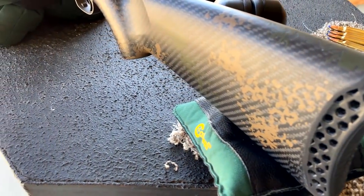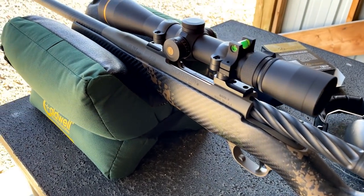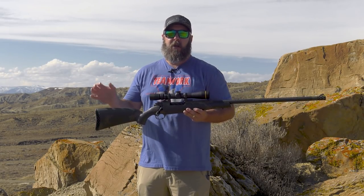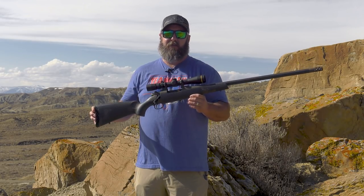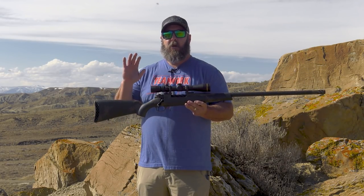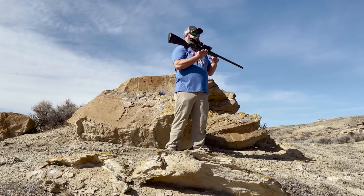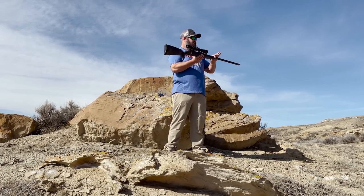Weatherby has the secret sauce with this rifle and the Thompson Long Range setup in the 33-378, the 65-300, and the 257 Weatherby to give you a no-nonsense, no-dialing long range shooting system. The heart and soul of this system is the Backcountry 2.0 Carbon — that's this rifle.